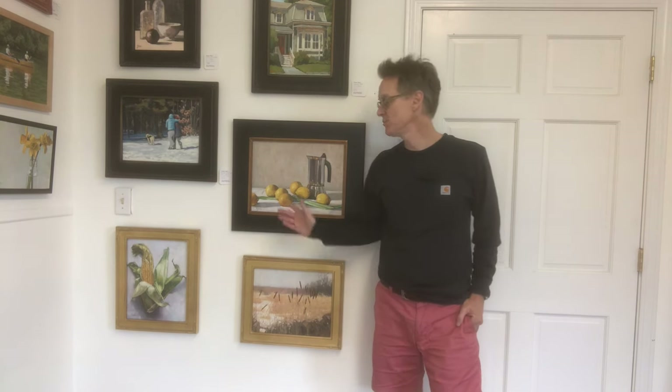Hello art lovers! Welcome to my painting channel. I'm Pete Bain and today I'll be doing a full demonstration of this 12 by 16 inch still life painting with lemons.